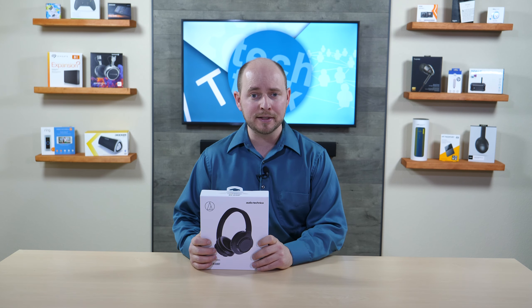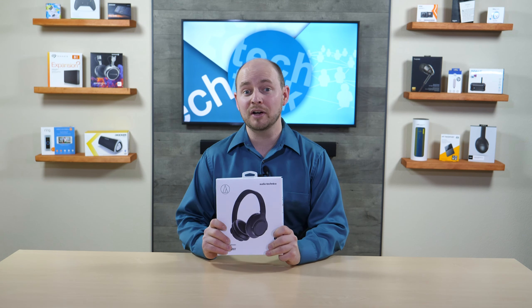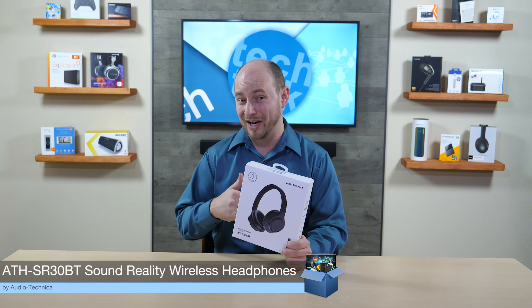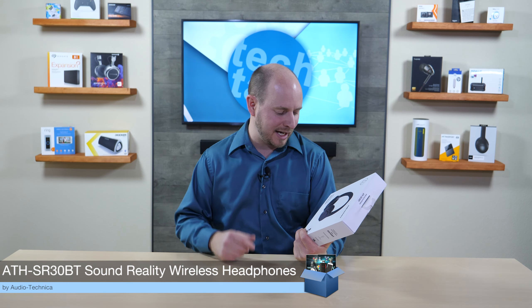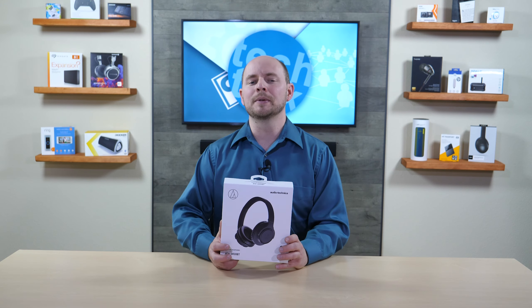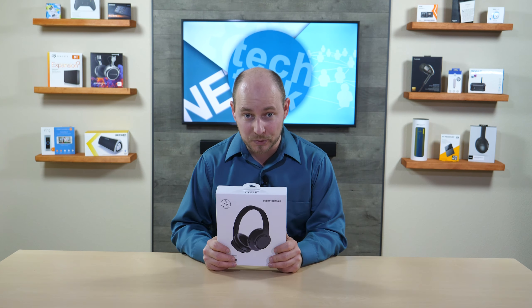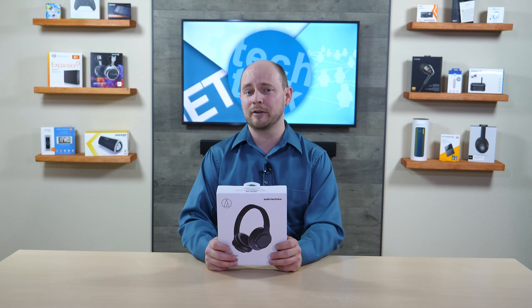PLC Network here with another unboxing, this time from Audio Technica. They handed us a fun pair of their Bluetooth wireless headphones — the ATH SR30BT Sound Reality headphones. They're lightweight, they sound good, and they have up to 70 hours of use, which means killer battery life.